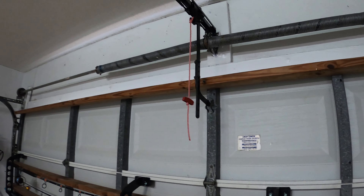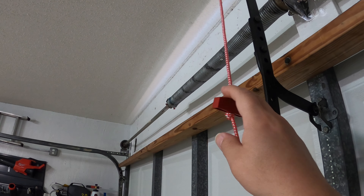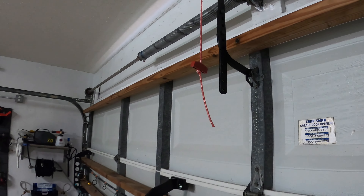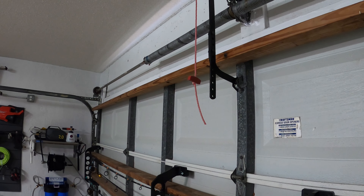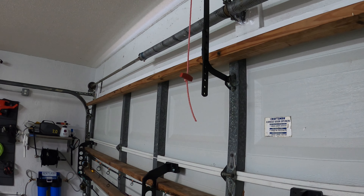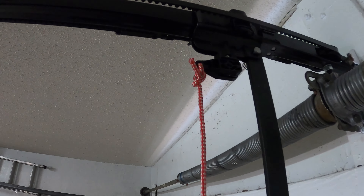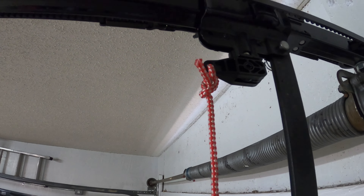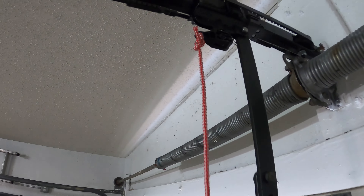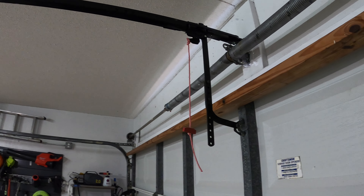So there are some things you can do. Number one, you could take the handle completely off and just have the rope hanging down — it'll be harder for them to fish the rope through. The other thing you could do is put a zip tie right through that upper hole so it holds the thing together and it's harder to pull down if they do get access to your rope.